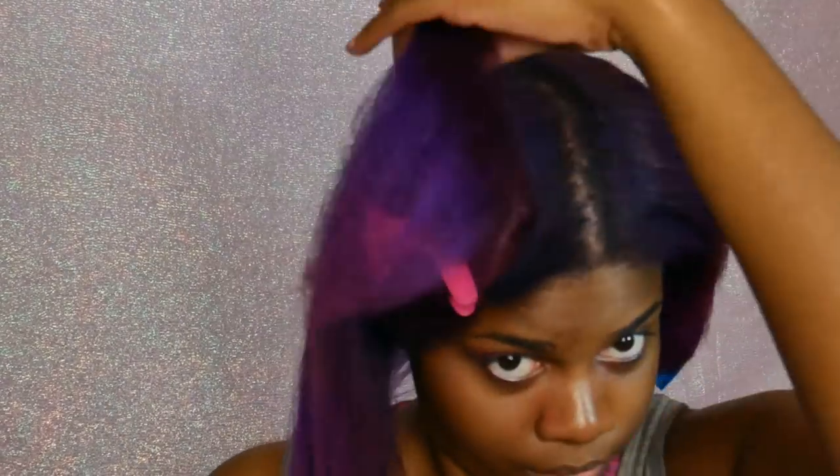I need to trim my ends — they're looking pretty bad. New year, new me, I'm going to cut them off. Cut off those ends like you cut off those bad relationships in 2017.